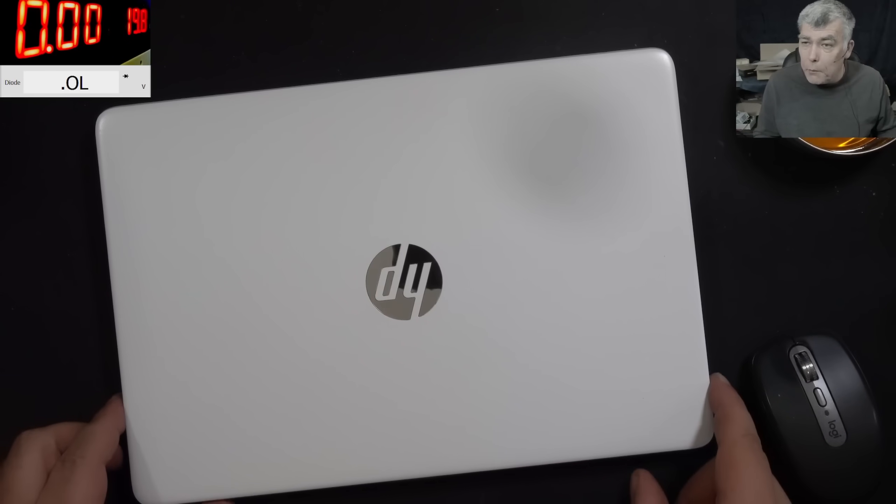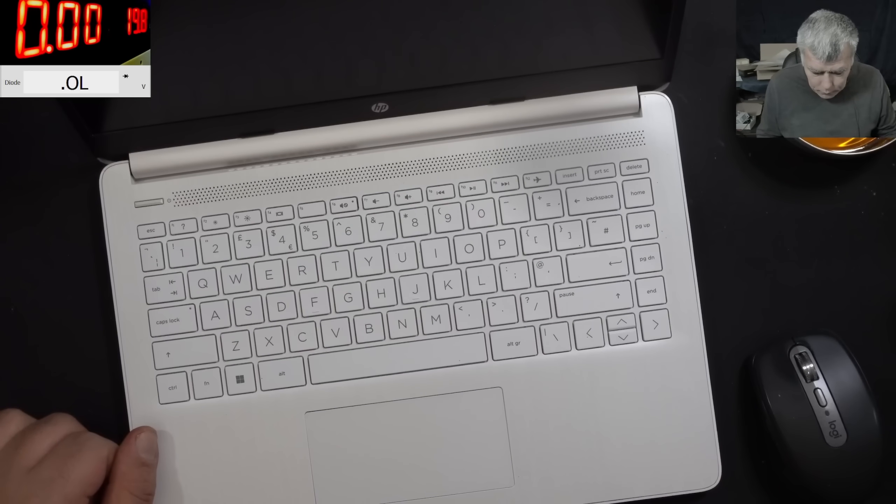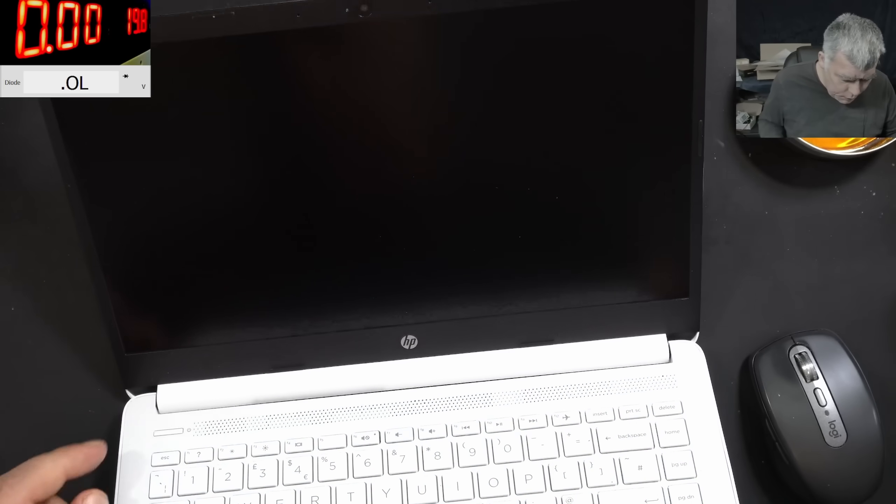Hello, we are back and this time we have a nice laptop to repair. HP. This looks like a brand new laptop, but I've seen a flash.